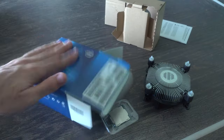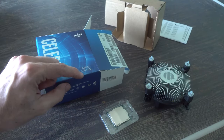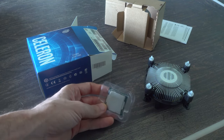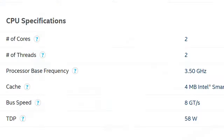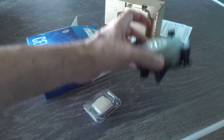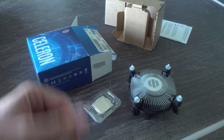And here we are now, back with the Celeron G5905. This is an LGA 1200 socket, so you will need at least the H410 motherboard in order to get this CPU to work. But it does have HD610 graphics on board, two cores, two threads, and you get an included cooler. Let's see if this thing that looks decent on paper can actually play some games.